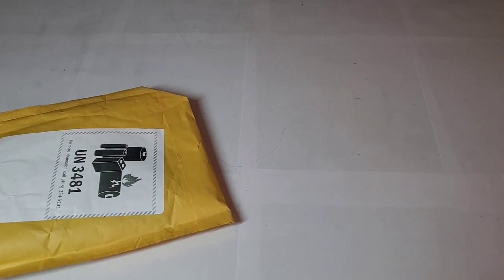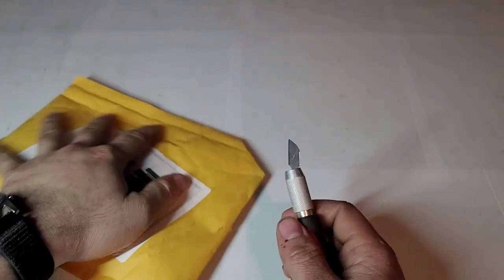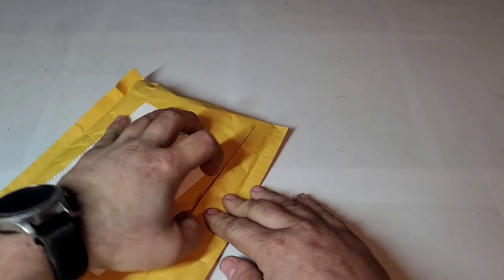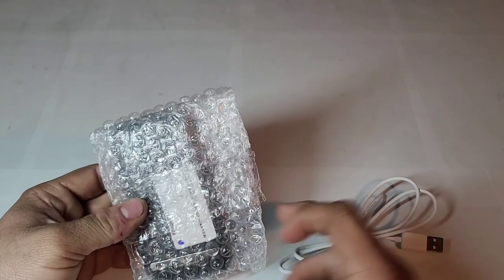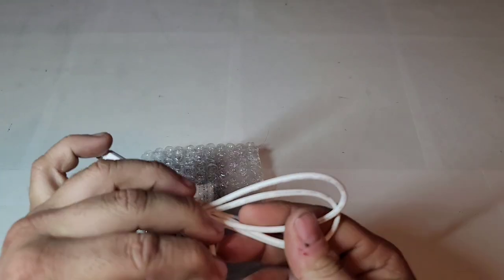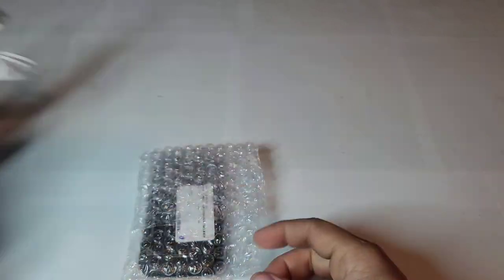Hey guys, welcome back to another video at Tony's Phone Collection. Today I'm doing an unboxing of a phone I picked up on eBay. I really just bought it for the battery and the back, since I already have one of mine. It comes with a micro USB charger that looks generic — I don't think it's original, though it does feel a little different.